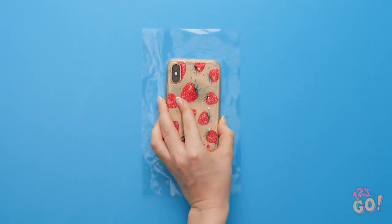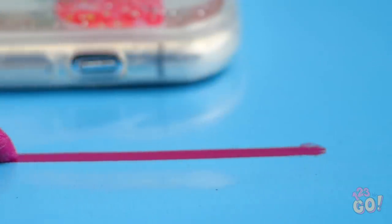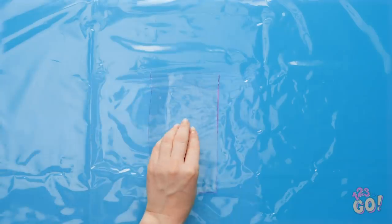Put your phone face down over this piece of plastic and outline it with a marker, leaving some space around it. Now cut where you drew the lines. Now take an even bigger piece of plastic and glue down the rectangle you just cut onto it.